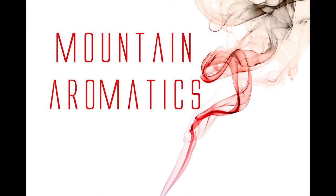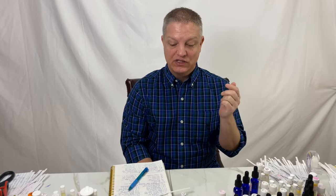Hello and welcome to another edition of Mountain Aromatics. Today I'm going to answer some questions — three questions. Two of them I think I get constantly, and one is not talked about too often. So I just thought I would talk about them today to do a little bit of education that might be helpful.